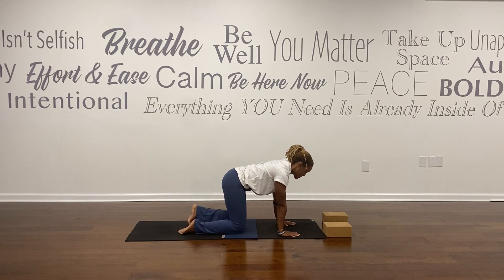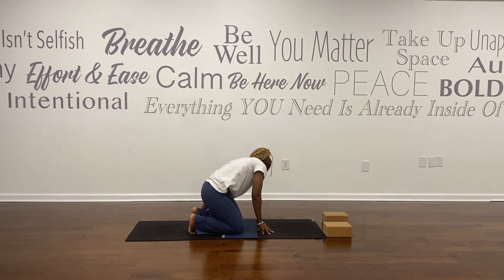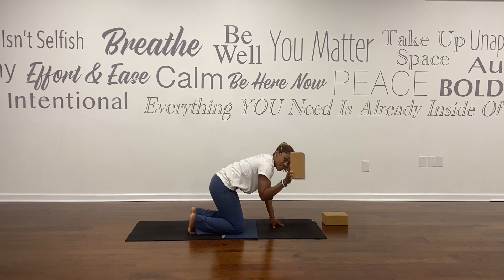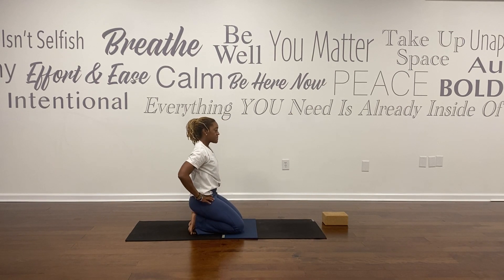Bring your left knee down to your mat. Curl your toes under — feel free to reach your hands back to spread all 10 toes wide, including your pinky toe. Grab your block, place it between your legs, and have a seat. Shoulders stack over your hips. This is a big stretch for your toes and may be somewhat uncomfortable. If possible, soften your forehead and soften your mouth. Bring awareness to your breath and allow yourself to turn inward for a moment — finding a place of centering. Allow your mat to support you. Stay grounded.